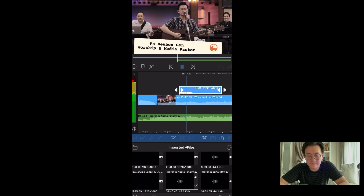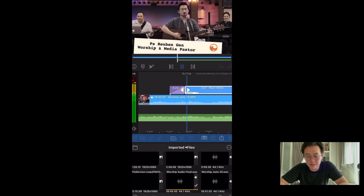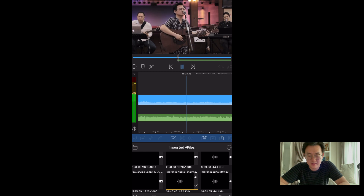Let me play it. You can even add a transition to it — press the plus sign for transition and it will fade into it. By default it's a dissolve transition. Great.